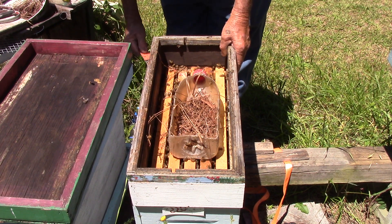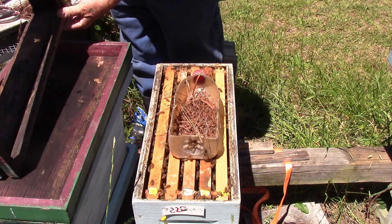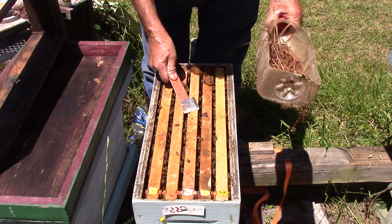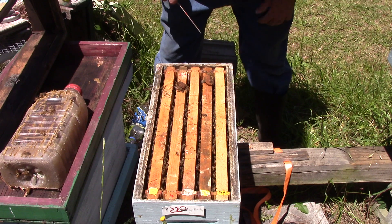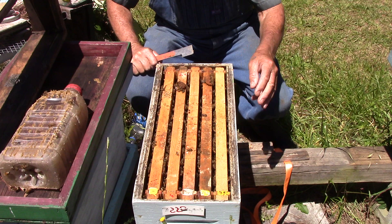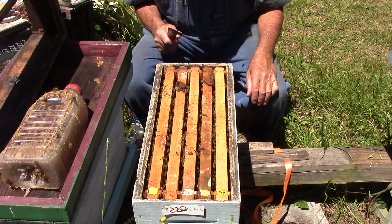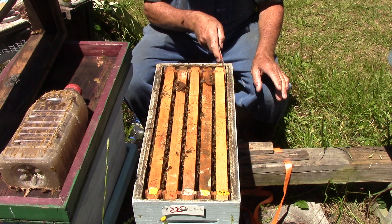So this is just a five-frame nuke. There we go. These little girls here - nine of them eating pollen, and these over here eating pollen. That's why I give them pollen, people.